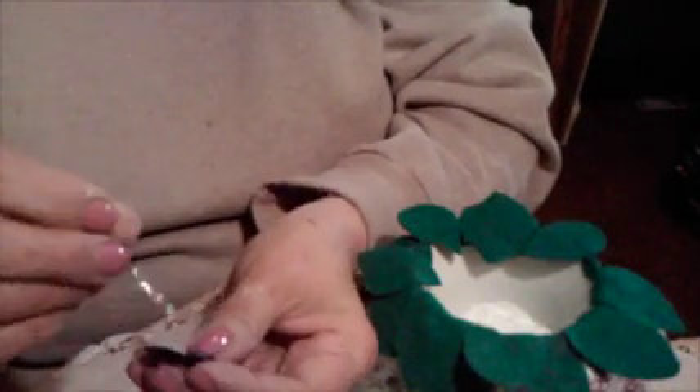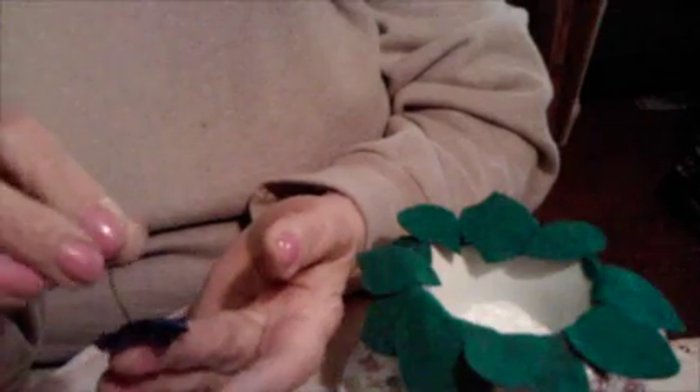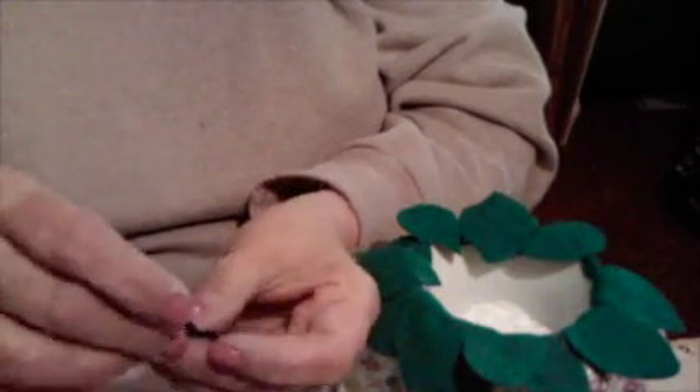Anyway, then you take a wire with a little hook on the end and stick it down through the center of the flower, and fasten that so the flower will stay on the wire. Then you take yellow paint or clay or whatever you have, and make a bright yellow little center in the flower.